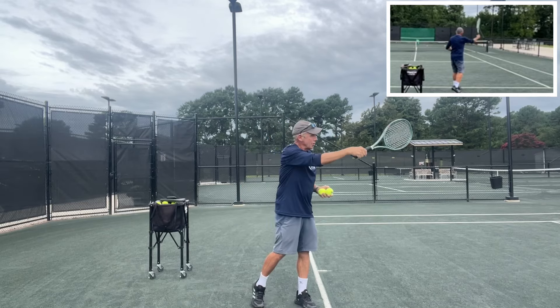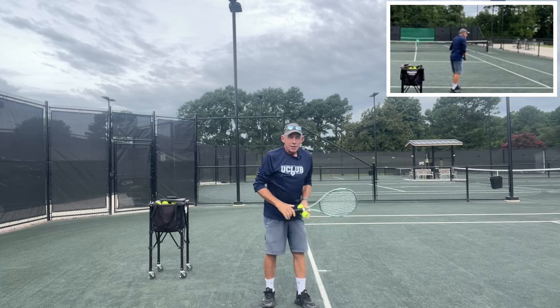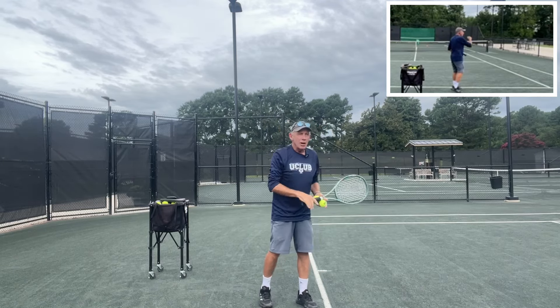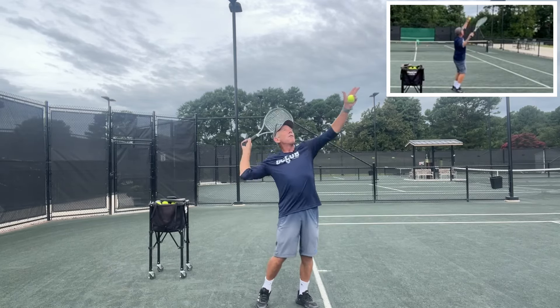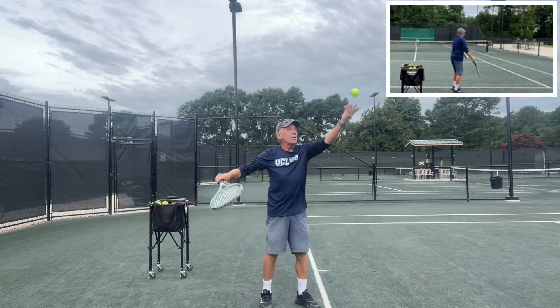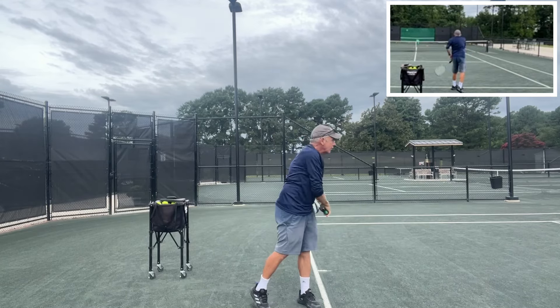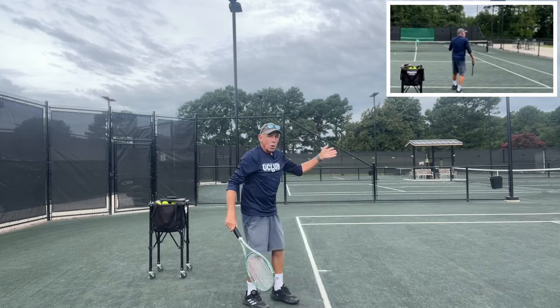The slice serve is going to curve off to the left because I'm coming around the right side of the ball. The kick serve is going to come up the back of the ball, so it's going to be a straighter line on that trajectory. I like to start off with the toss off to my right to try to get a good rhythm. This is a good serve if you want to pull your opponent wide off the court.